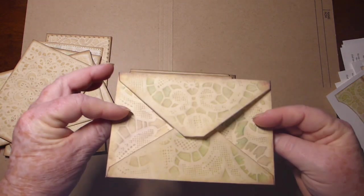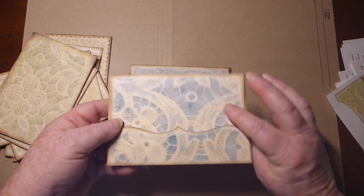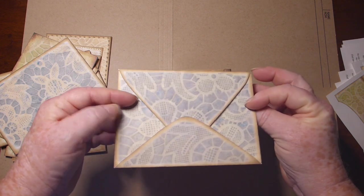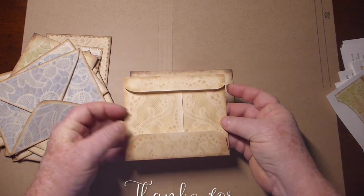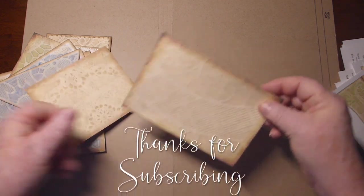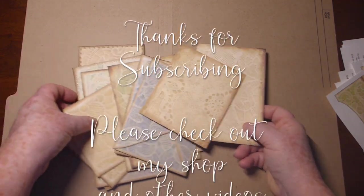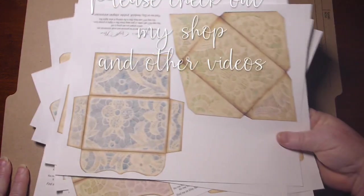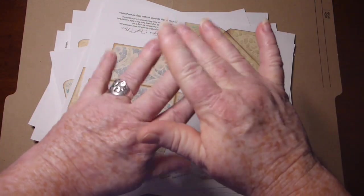These would be great just the way they are, or decorated up some. I might decorate them a little more for the journal that I'm working on. Those are in the shop — I will leave a link below for them. Hopefully you like them. We'll talk to you again soon. Bye for now.